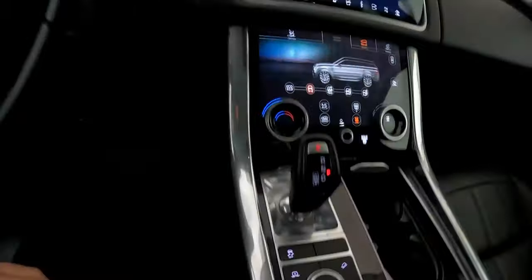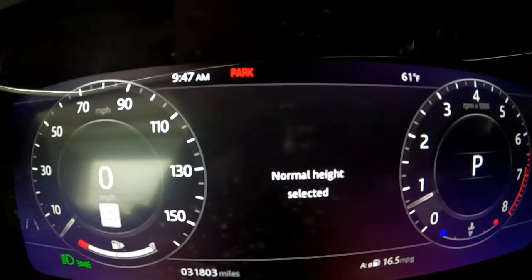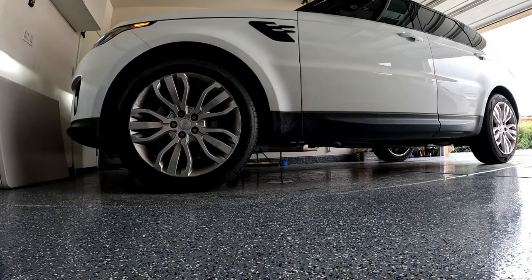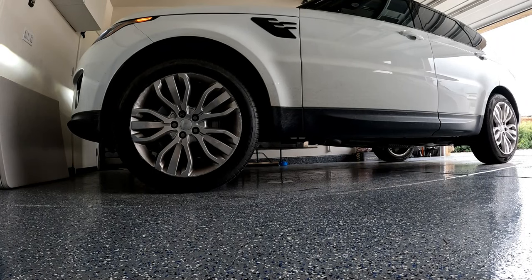Let's get in the car, start it up, and lift it to off-road height. I saw in some videos the adjustable shocks will go even higher if there's an obstruction. I'll get it done with off-road height — it's going to be a little tight but I'll manage.